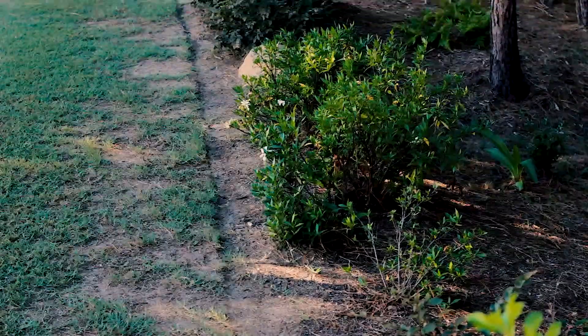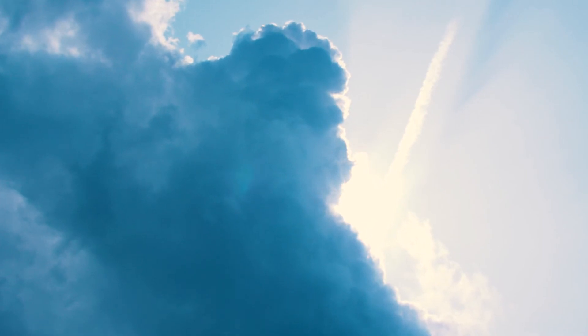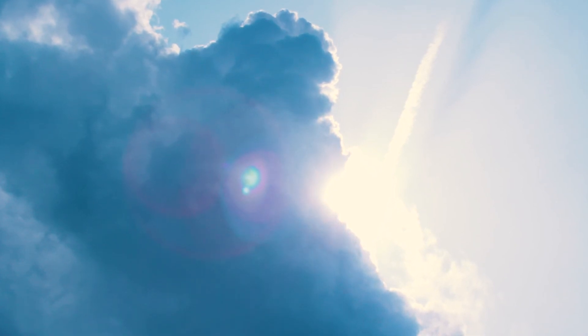Warm season grasses are becoming more popular, but remember micro environments play a significant role in how your warm season turf grass will respond — such as areas near or directly under trees, or areas between houses. Warm season turf grass needs at least six to eight hours of direct sunlight to thrive, or it will experience depletion of its density.